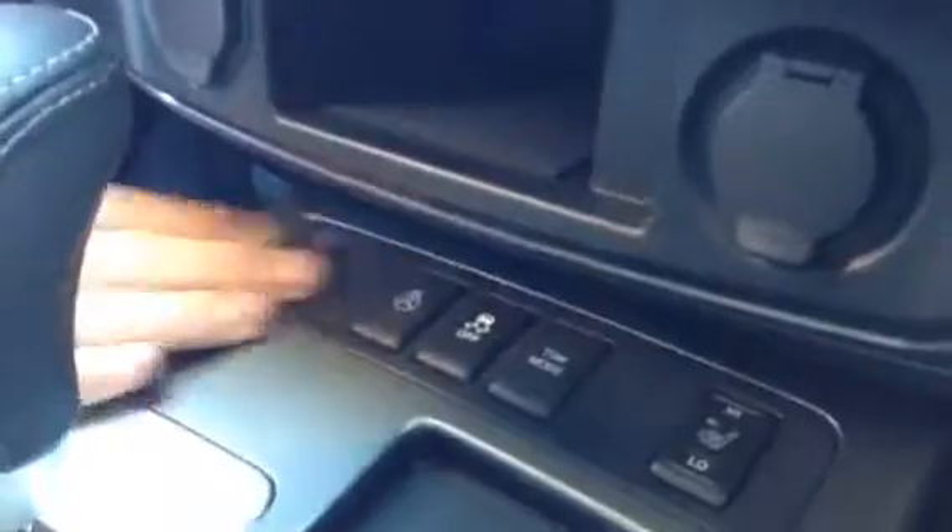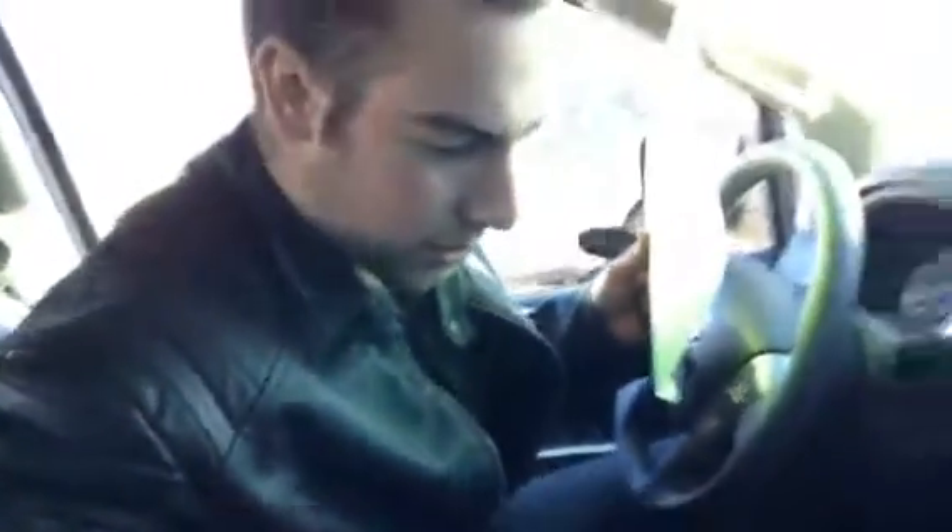Coming down over here, you have all your heated seats on both sides — you've got your high, you've got your low — heated steering wheel, traction control, and your tow mode. Inside here you've got lots of space, your auxiliary cables, and then you have all your DVD stuff, so if you wanted to hook up a PlayStation or a VCR for some old school Toy Story or something, you've got lots of space for that in there as well.